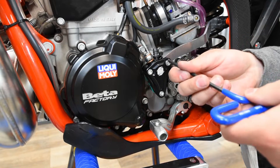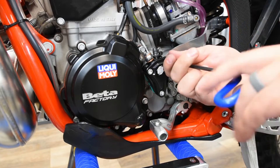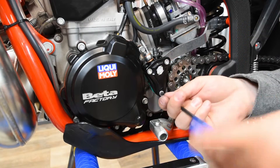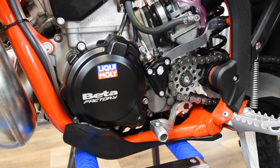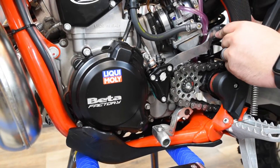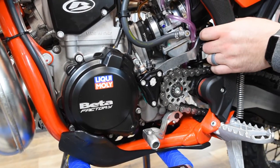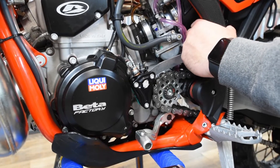Now go through and tighten all three of these using a five millimeter Allen wrench, then take the eight millimeter and tighten the bolt here, making sure that your chain guide is pointed up, matching the same angle as the subframe.